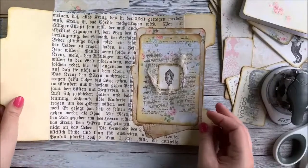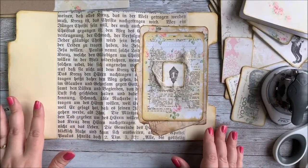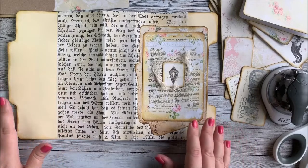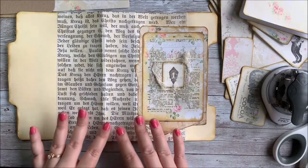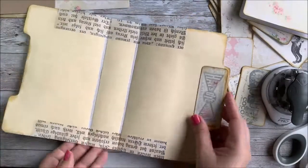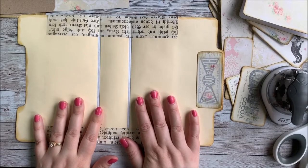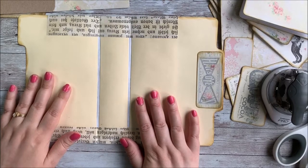Hey everyone, it's Stephanie from My Porch Prints. I'm back with our junk journal — our Grandma's Attic junk journal that we've been working on. In the last segment, we created the outside cover, and today we're going to work on the inside cover. I still have my sore throat from yesterday, so I'm chewing gum and I might talk a little scratchy today, sorry for that.